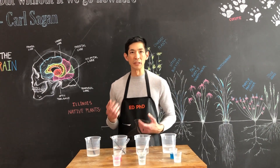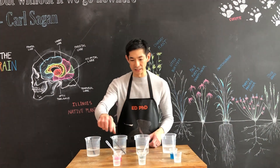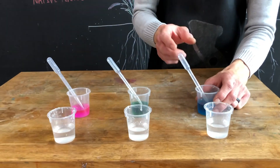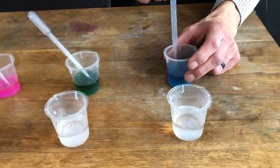You also need some sort of dropper — in our case we have a pipette — but if you don't have that, you can just pour it into each container. To test our different salsas, we're going to squirt some of the salsa into the stomach content.